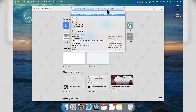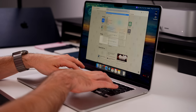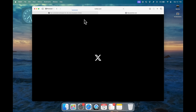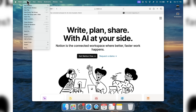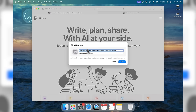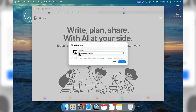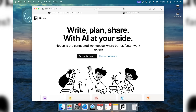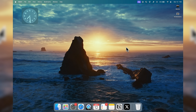You might also want to download some web applications. For example, Notion is something I personally use all the time. To add a website as a web app, go to the web page in Safari, go to File in the top menu, and select 'Add to Dock.' From here you can change the name — for example, 'Notion' — change the URL, and also change the icon. Then click Add and it will be added to your Dock just like a native app.